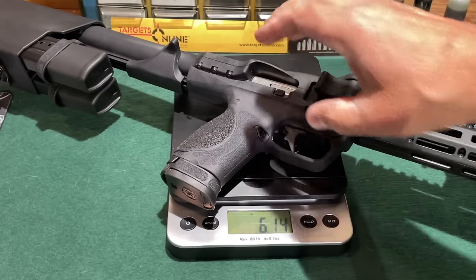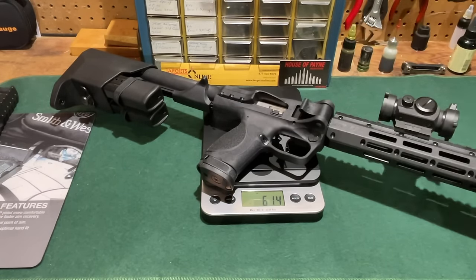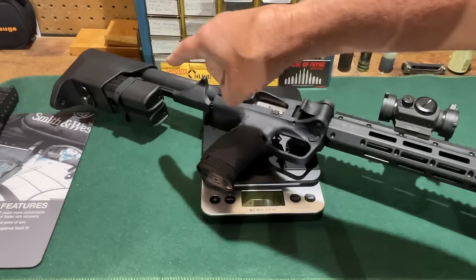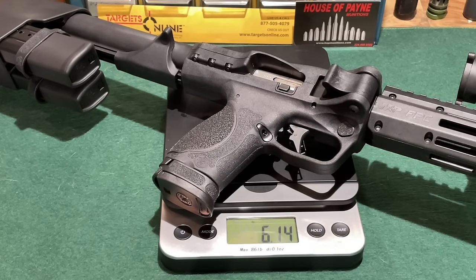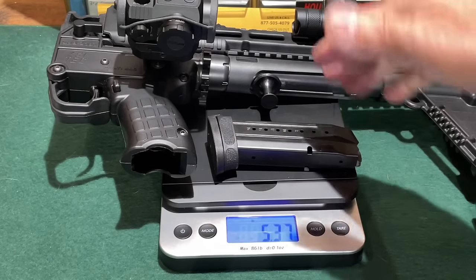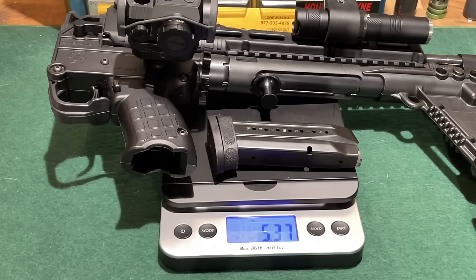I wanted to get a weight on the FPC carbine. Since you're going to need an optic to use it, I left the optic in place. It is completely unloaded but all the magazines are stowed in their respective positions, and in this condition it weighs 6.14 pounds — just over 6 pounds. Not bad for something you might be carrying around in a backpack. By comparison, the Sub-2000 with a magazine, an optic, and a flashlight comes in at 5.37 pounds — about three quarters of a pound lighter than the FPC carbine.